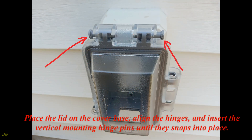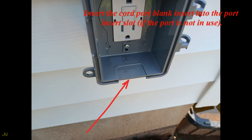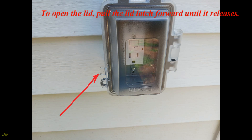Place the lid on the cover base, align the hinges, and insert the vertical mounting hinge pins until they snap into place. Insert the cord port blank insert into the port insert slot if the port is not in use. Close the lid. To open the lid, pull the lid latch forward until it releases.